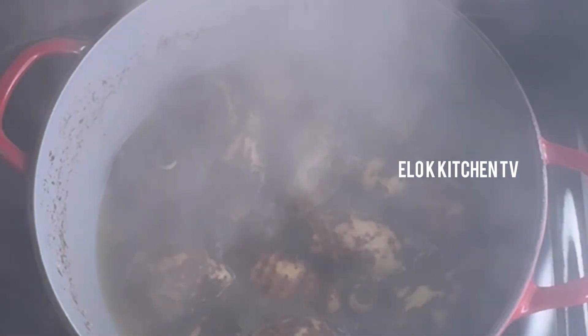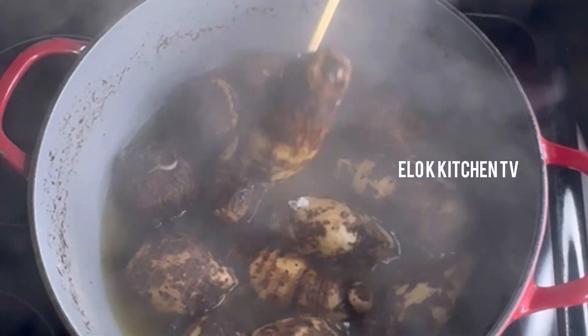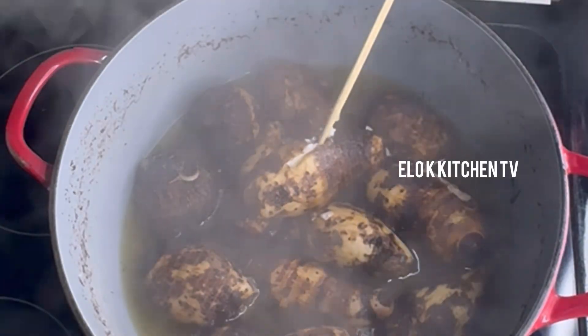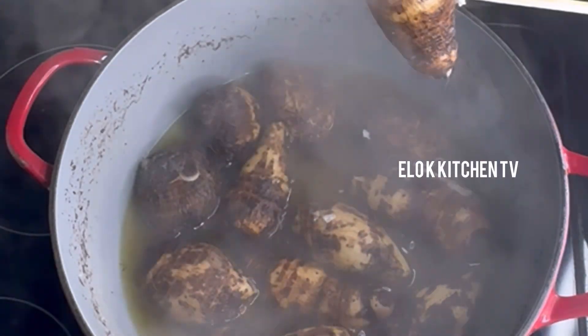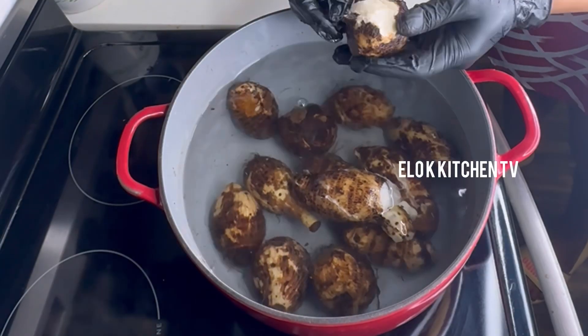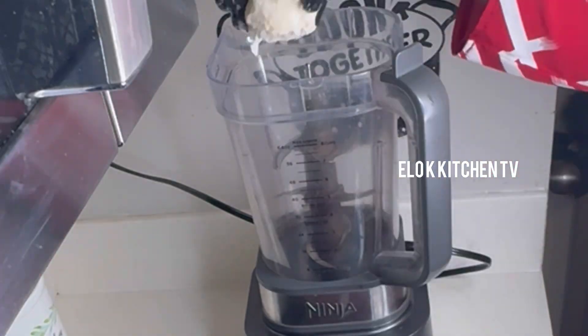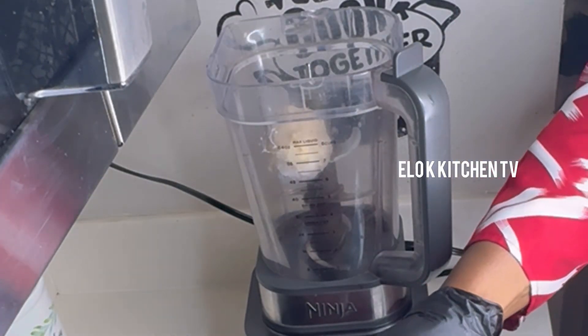Next we are going to be checking on our boiling cocoyam. When it's tender and soft like this, it's fully cooked. I'll be peeling off the skin — first running cold water on it — then I'll proceed to the blender and blend into a smooth paste.